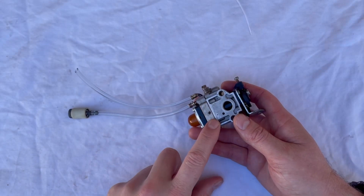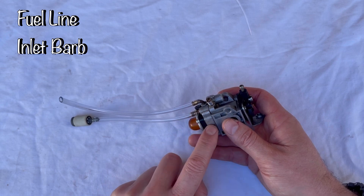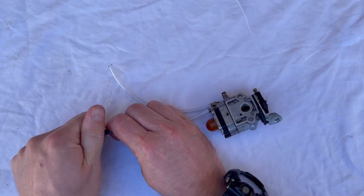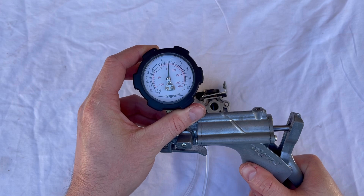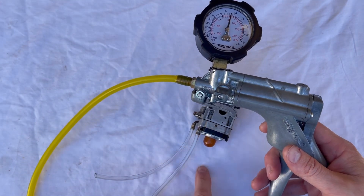The first thing we're going to do is pressure test the fuel pump side of the carburetor. That will test whether the fuel line has any cracks in it, whether the inlet barb is sealed properly to the body of the carburetor, the fuel pump gasket, and also the needle on the metering side. I've got a little hand pump here, but a bicycle pump is absolutely fine. We'll go to around 7 psi and hold it there for a few seconds to see if the needle drops. You can spray soapy water to locate any leak, but this one's holding just fine.